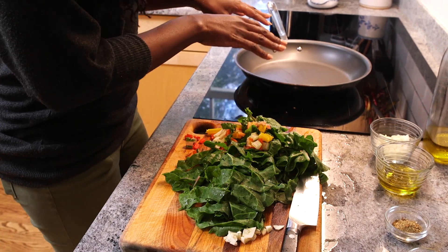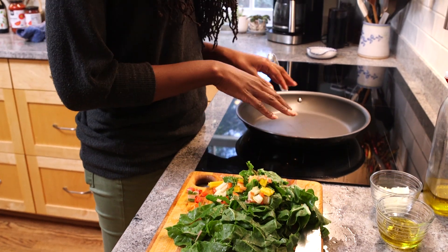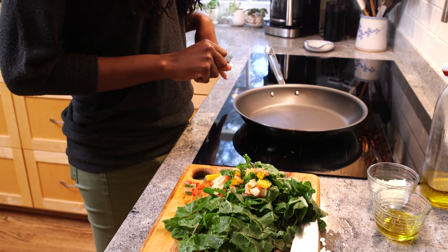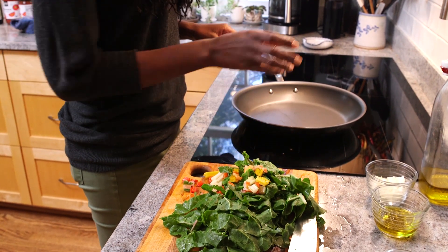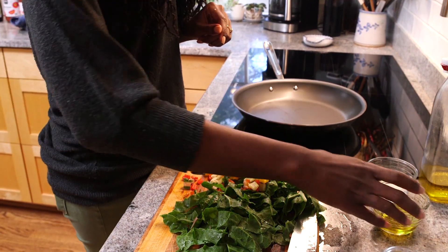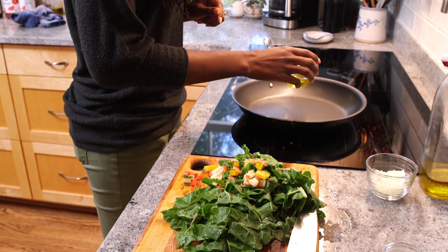Now we're ready to go into the pan. One thing you want to do is get a nice medium-sized skillet and set it to medium, then increase that temperature once you prepare to put in your ingredients. Now we're going to go into adding a little bit of extra virgin olive oil — not too much, just a little bit.